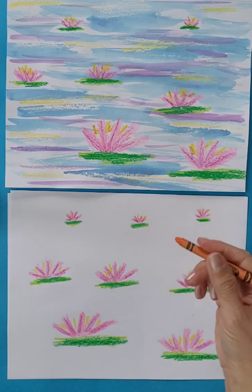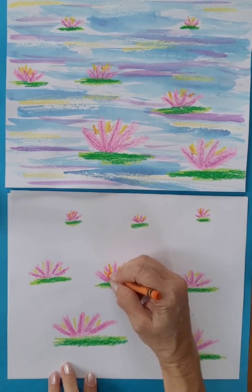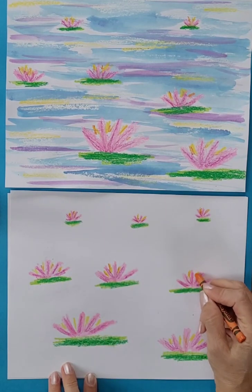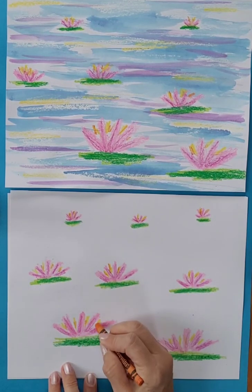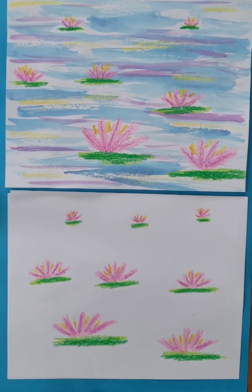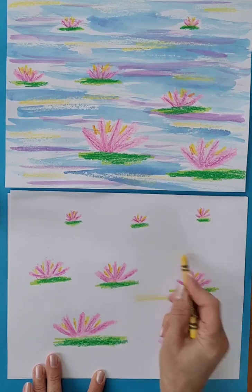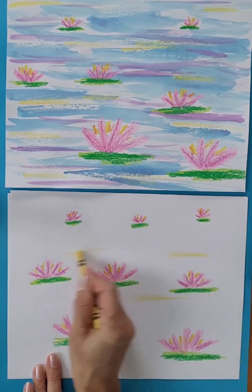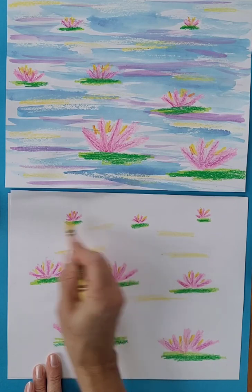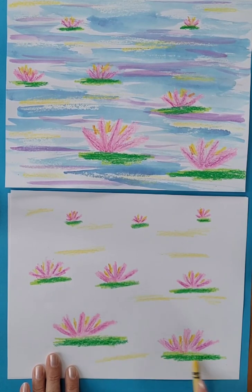I'm going to add a little bit of orange in there. Impressionist artists used warm and cool colors in a way that made each other look really bright and beautiful. I'm using mostly warm colors for my water lilies, and I'm going to add a little bit into the water just to show the sunlight reflecting off it.